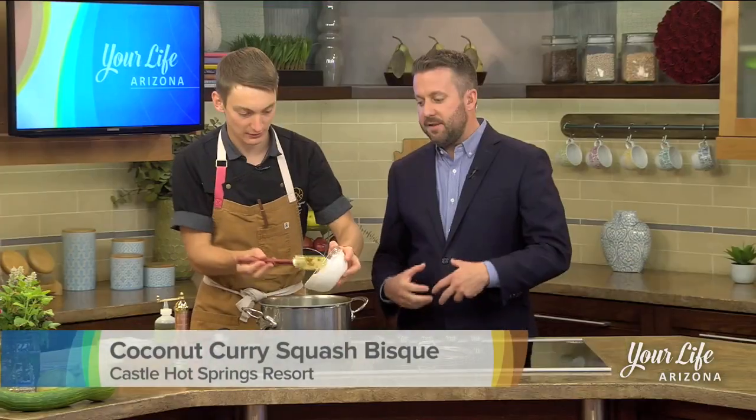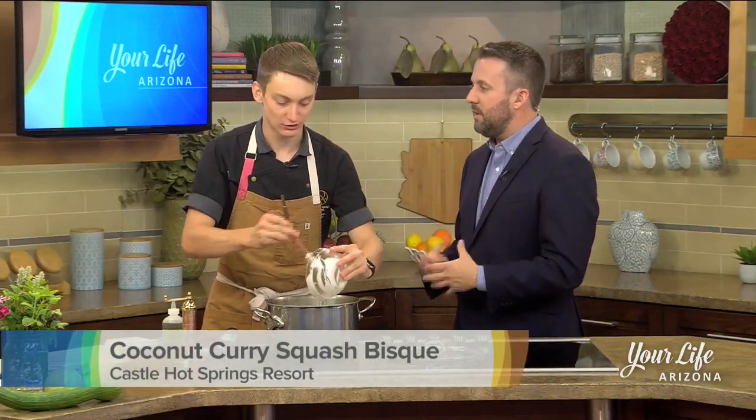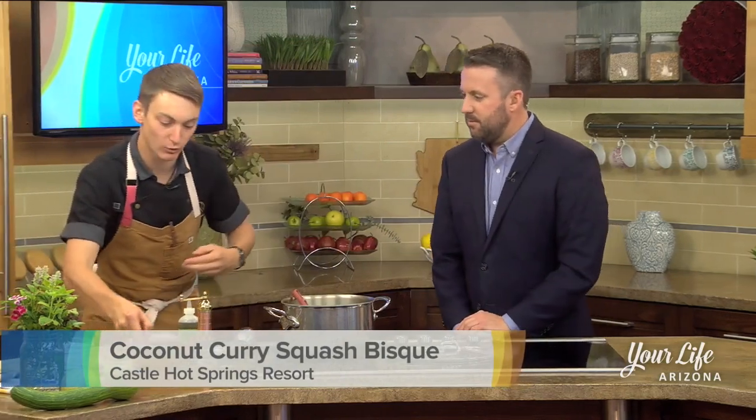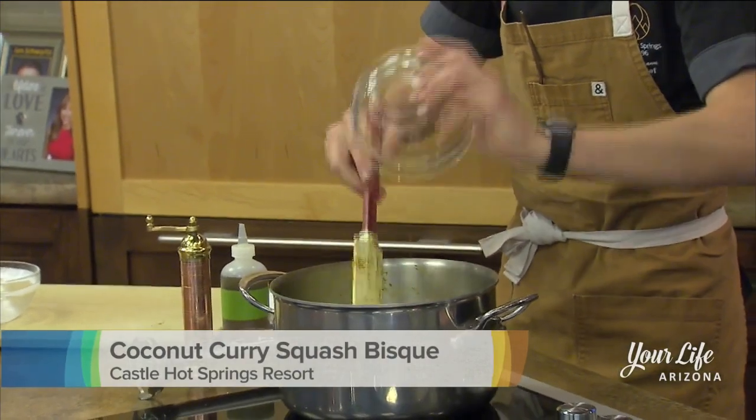If you're just joining us, this is going to be a cold squash soup when it's all said and done. Today we're going to be eating it on set warm, however you just chill it in your fridge overnight and you're going to have a nice cool soup for any of these hot evenings.